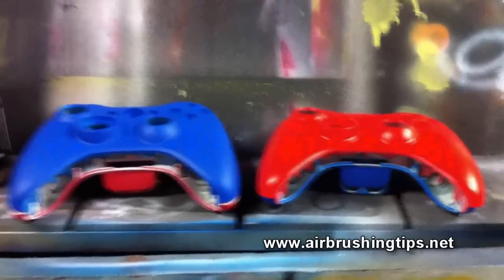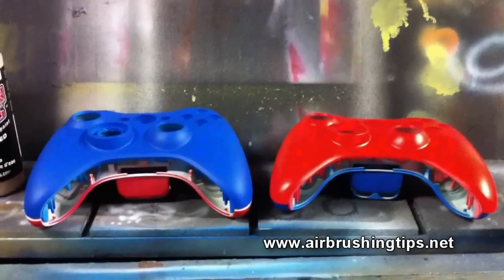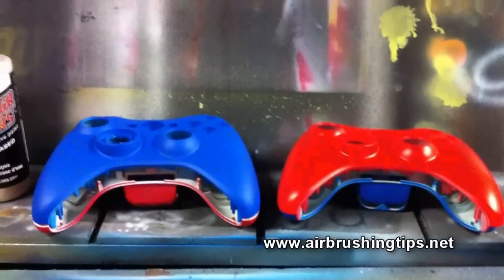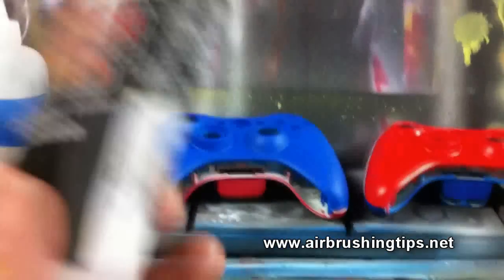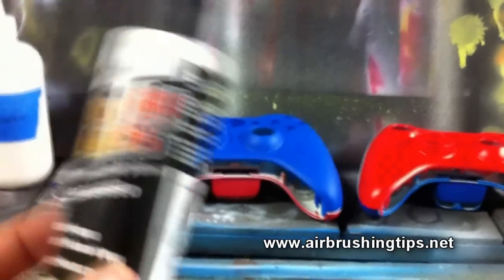What I'm going to do is on the blue parts I'm going to shoot some Auto Air Gem Shift Sapphire, and on the red it's going to be some Auto Air Gem Shift Ruby.